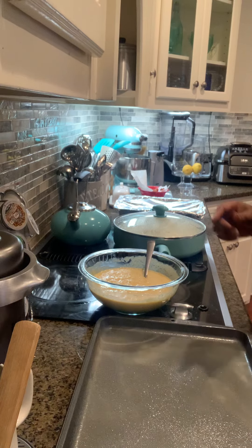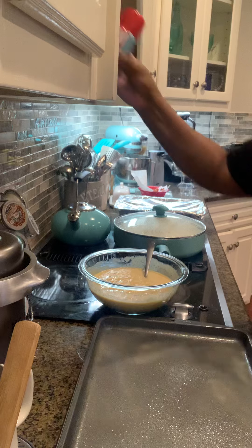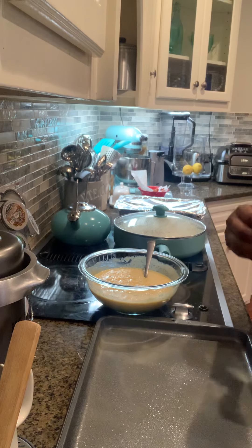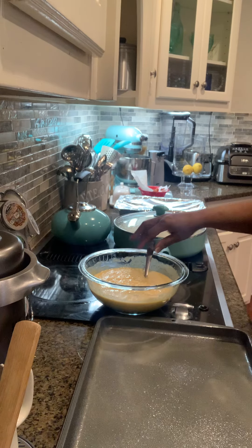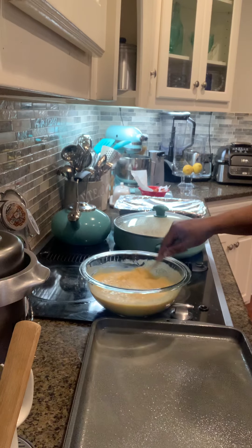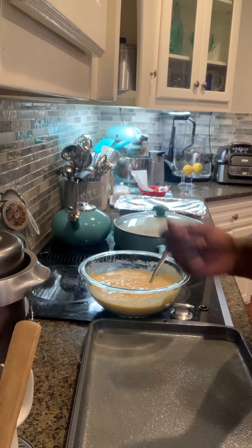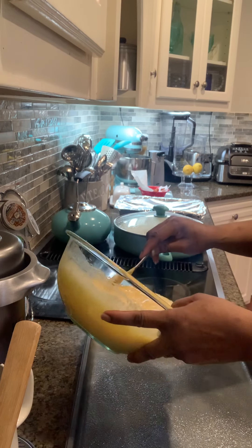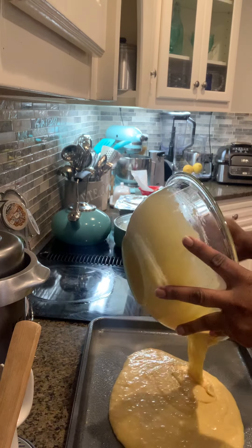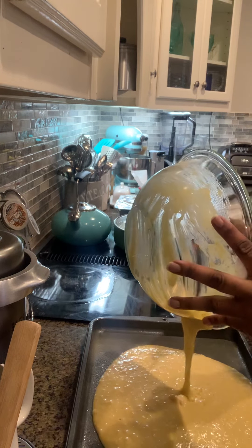I sprayed the bottom of my pan with some bacon spray. A lot of people use butter, but don't use too much butter because it just makes it even heavier. You can still get the butter flavor from the spray. I'm doing a sheet pan of cornbread because I want it flat and I'm gonna cut it into squares. Now I'm just gonna pour it in — I've got two eggs in there, and this is two boxes of Jiffy.